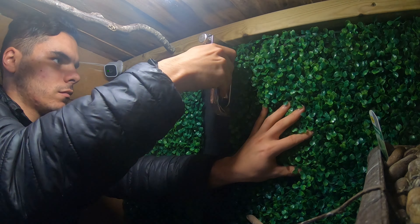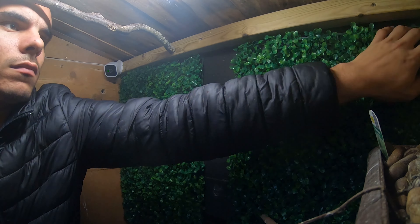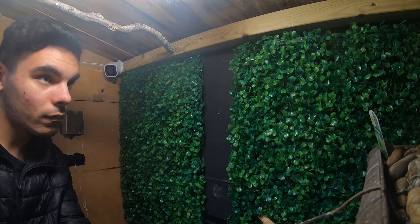I then went to Homebase and bought these fake plants — a panel of leaves to stick on the wall. As you can see in the video, I'm sticking them on the wall now. You may have noticed there is a gap in the middle where the plants don't connect — that is for a purpose, and I'll show you that later. I continued to fill in the back wall with these fake plants; I ended up buying four of them and had to trim the bottom pieces for a clean finish at the bottom of the back wall.